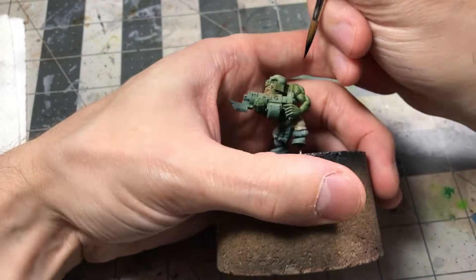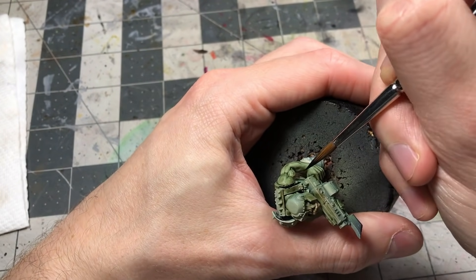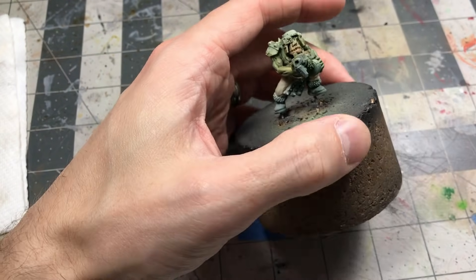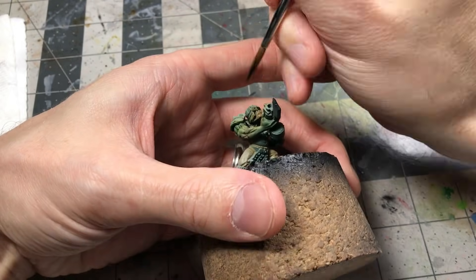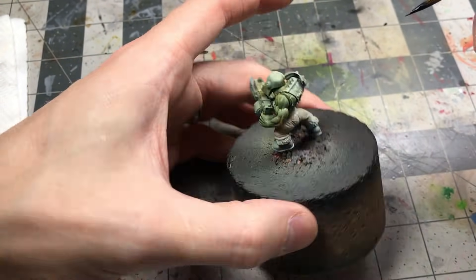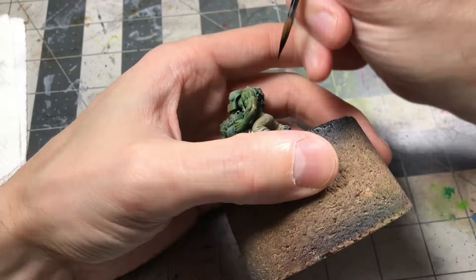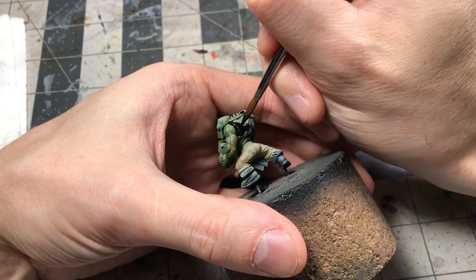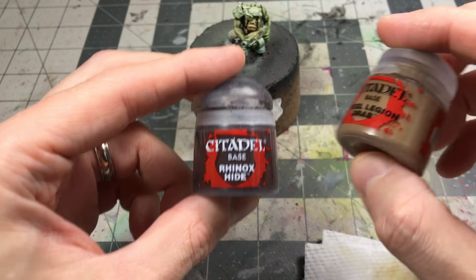Just popping in some black on the shirt of the orc boy. I'm actually just using a black ink — something I prefer to use. It's highly pigmented, flows well, and it's easy to block in color. Unfortunately it has a little bit of a satin finish, but I can knock that back when I apply a matte varnish at the end.